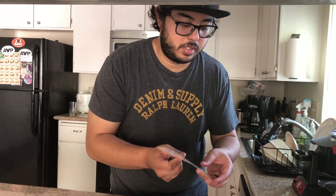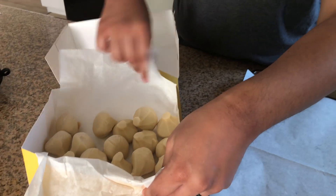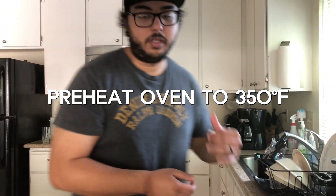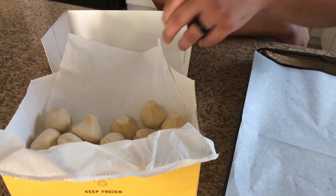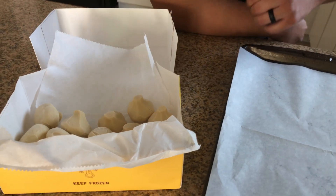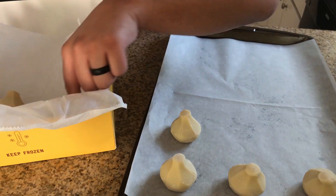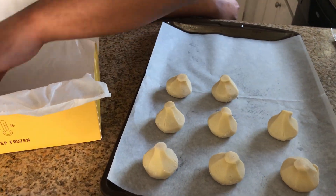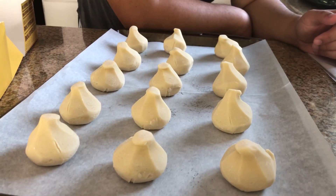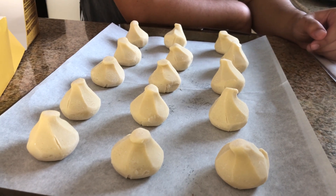Now we've got the Porto's bake-at-home dulce de leche besitos — 'besito' means kiss. There are 15 of them. The instructions are similar: place the parchment paper down, preheat the oven to 350 degrees. I place the besitos with at least a half inch of space between each, just like the cheese rolls. We're gonna bake these for 20 to 25 minutes, then let them cool.